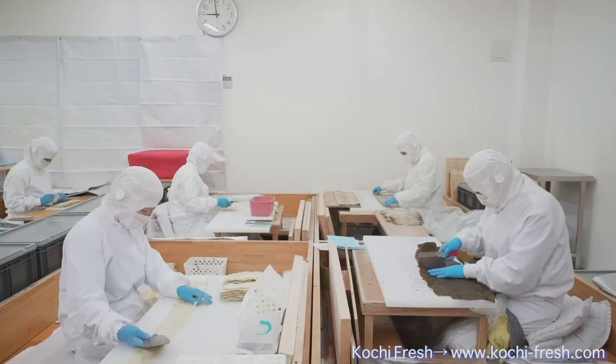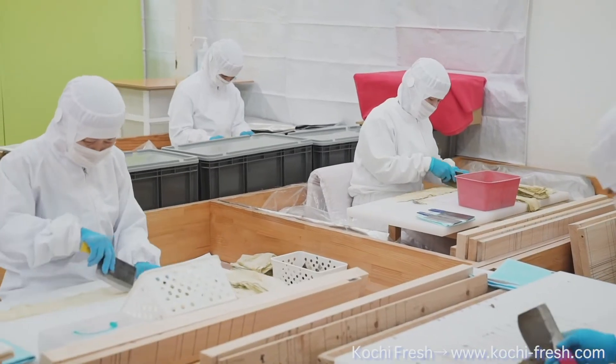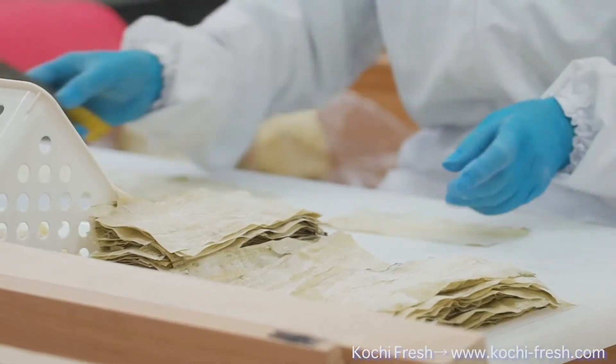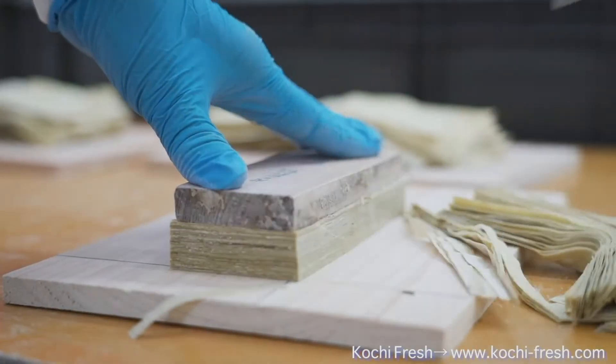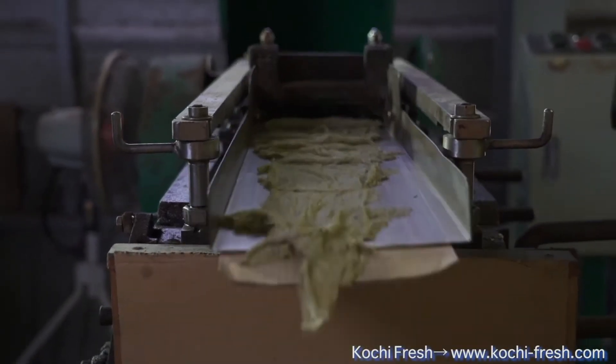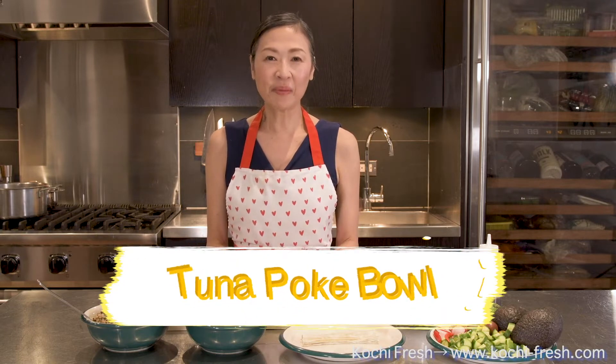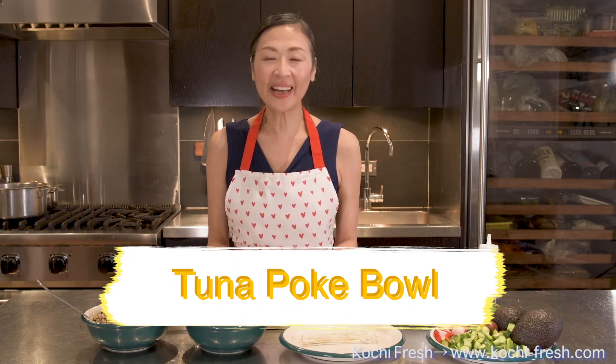Izuri Kombu was established in 1868 and has been proudly committed to making Batera Kombu, which is domestic, no additives, and hand shaped, as well as hiring and training its craftsmen. Today, I'll be making a Poke Bowl with tuna and quinoa.